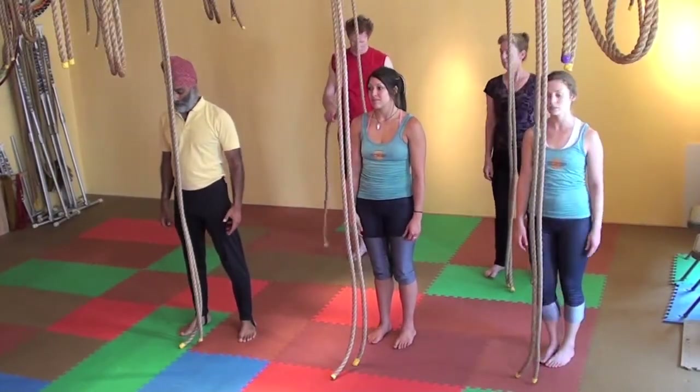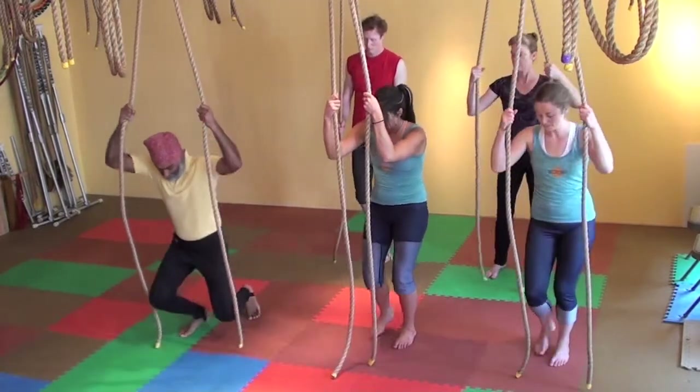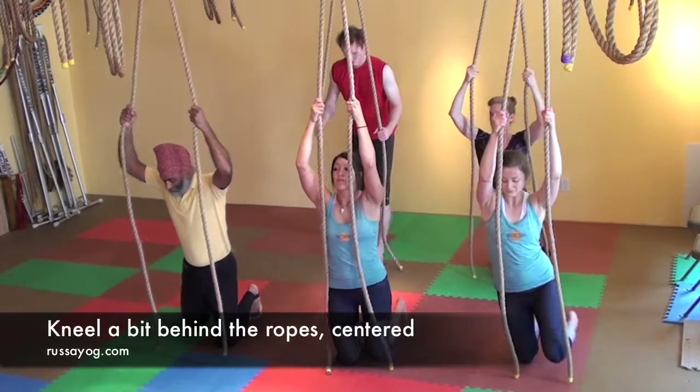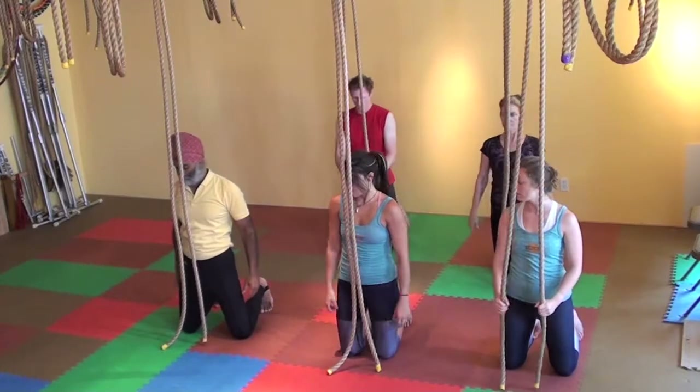Begin by standing right behind the ropes and come down to your knees, holding on the ropes. As you kneel, come back a little bit, so you're still centered but about six inches behind with the toes pulled under.